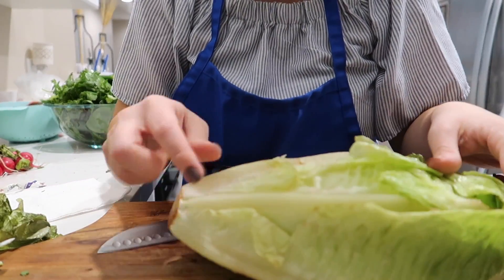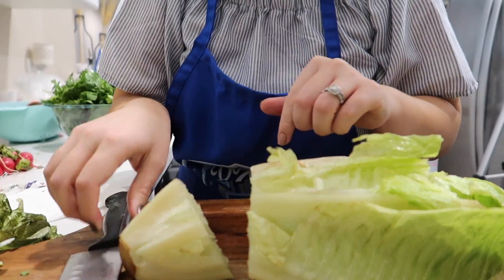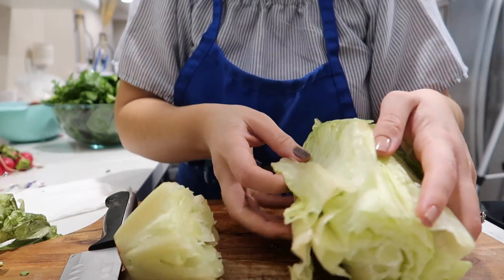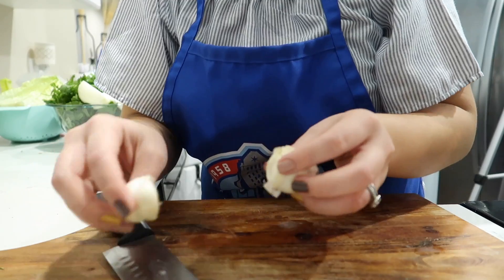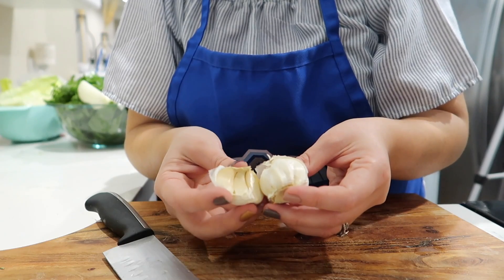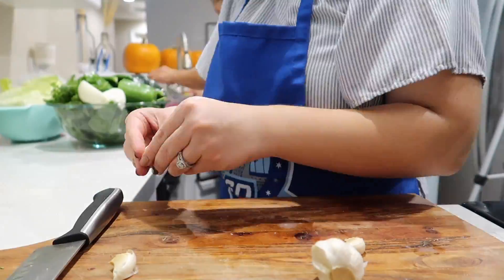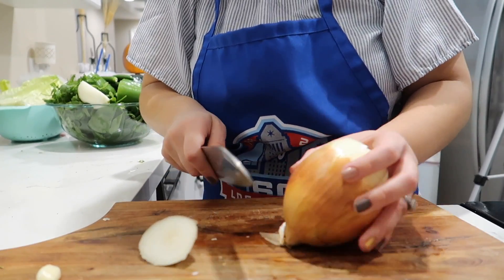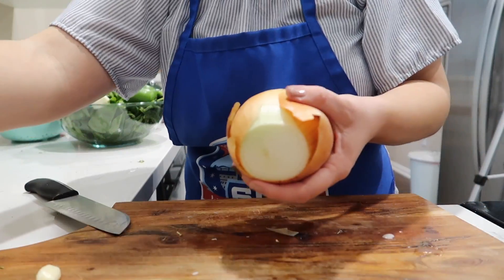I mentioned in the beginning that my mom uses romaine lettuce. So we're going to use one head of romaine — we're going to cut the end and take off the outer leaves, give it a rinse, and this is also going to be used for the broth. We are now going to chop and peel the onion that we're going to use for the toppings, the broth, and the salsa.